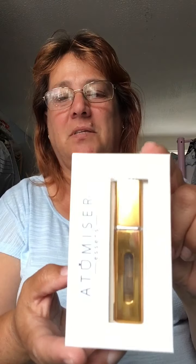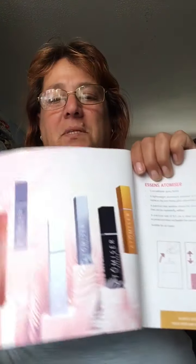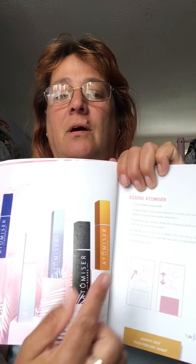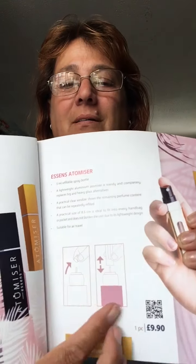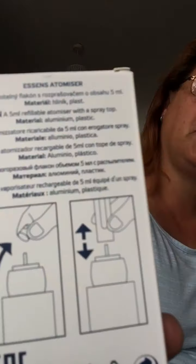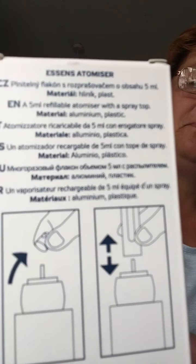Hello, great to be back. Today I'm going to be talking to you about our atomizers — come in a nice clean tidy box. We do six different colors: red, blue, two shades of silver, black, and gold. As you can see I've got the gold one. It shows you in the book how to actually put it in and put your perfumes into the atomizer, and it also shows you on the back of the box.